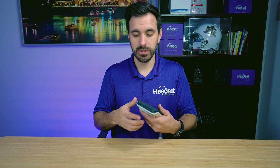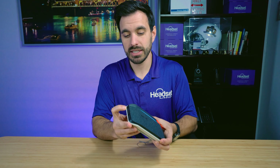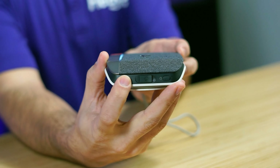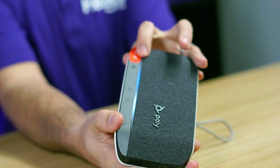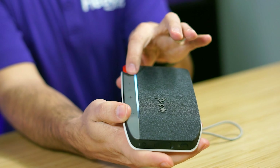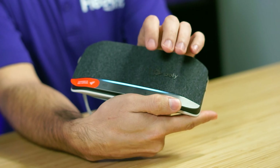Step two is to put the speakerphone into pairing mode by pressing the Bluetooth button — the circular button — and holding it until the speakerphone says 'pairing,' as you can see here. That blue light turns on, and then it's going to say 'Bluetooth pairing successful' and you'll see that white light connected.